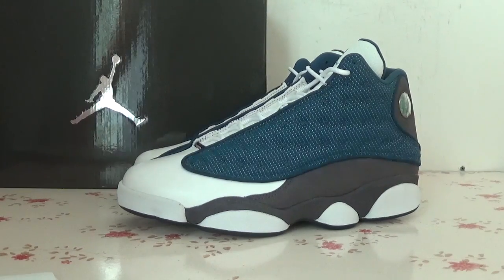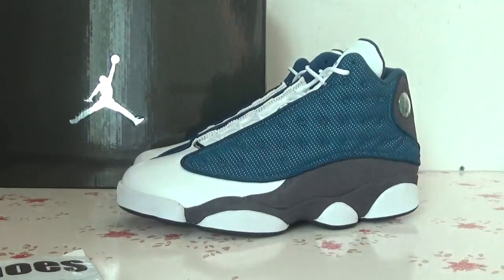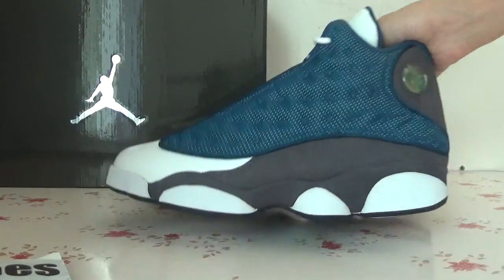Nice to see you, this is Fiona from Lutensource.cm. Now I'd like to show you the LJ13 print to you guys.